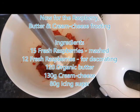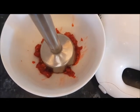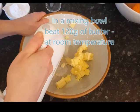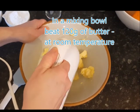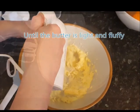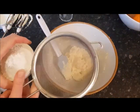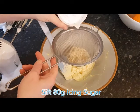I'm just blending gently the raspberries — I've put about 15 in there and you can easily use a fork. Next is the cream cheese; I'm adding 130 grams. Next I'm going to sieve 80 grams of icing sugar.